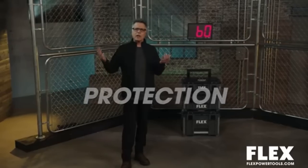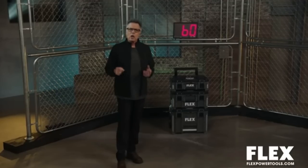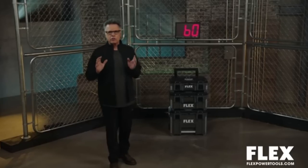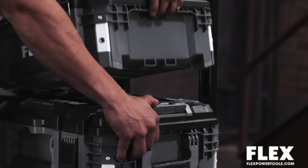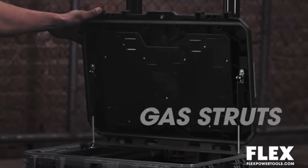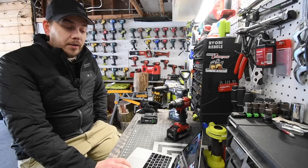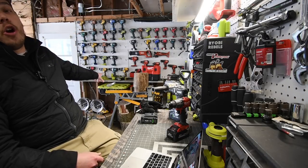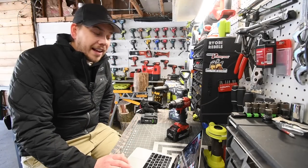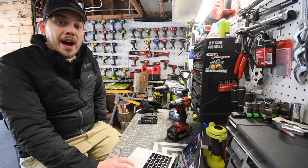IP65 all-weather protection - it's way beyond any thunderstorm you've ever been in on the job site. High-pressure water jets can hit this from all angles and it's going to stay absolutely dry inside. Conveniences include auto-connect interlocking and a gas strut for auto-opening and holding. When it comes to durability, I 100% believe that - even the Ryobi Link system is very durable, and if that's durable, these are going to be durable. The Flex did good. This interlocking storage system is awesome - I want it. I seriously do.